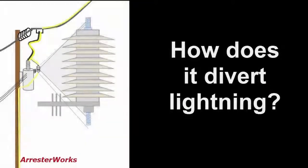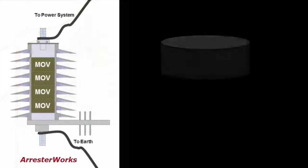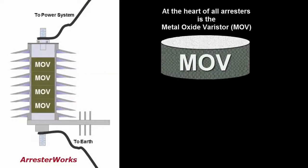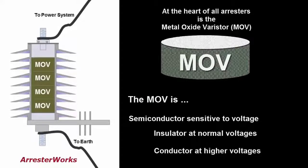So how does the arrester divert the lightning? To answer that, let's discuss the metal oxide varistor, a semiconductor, or MOV disc as it is referred to. The MOV disc is a semiconductor that is sensitive to voltage. At normal voltages, the MOV disc is an insulator and will not conduct current. But at higher voltage caused by lightning, it becomes a good conductor.